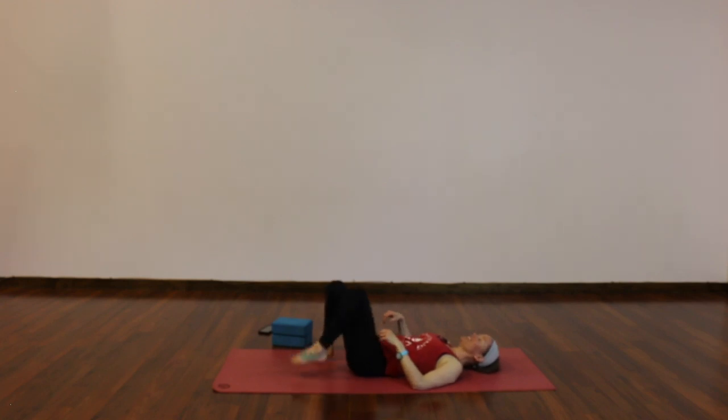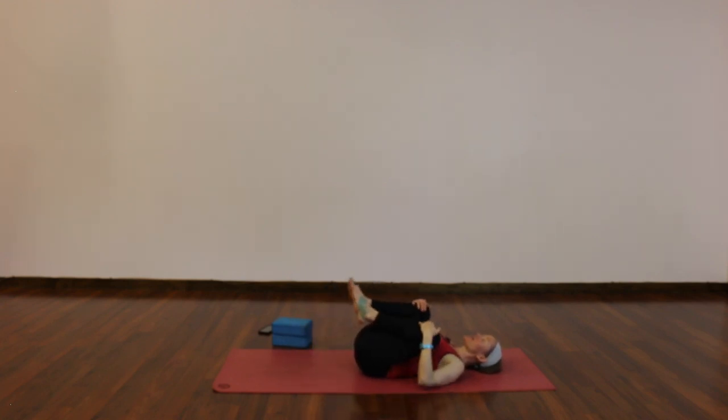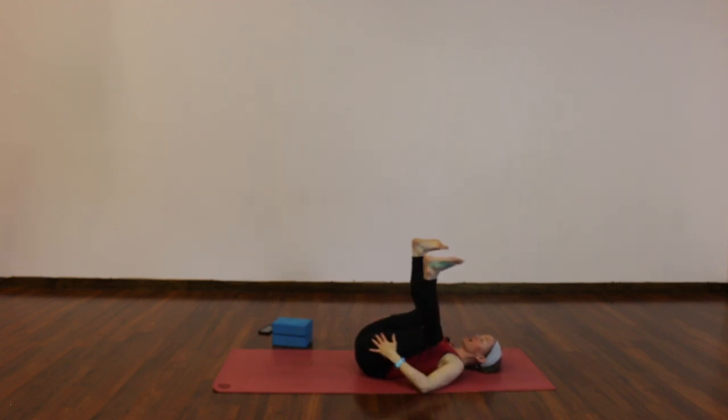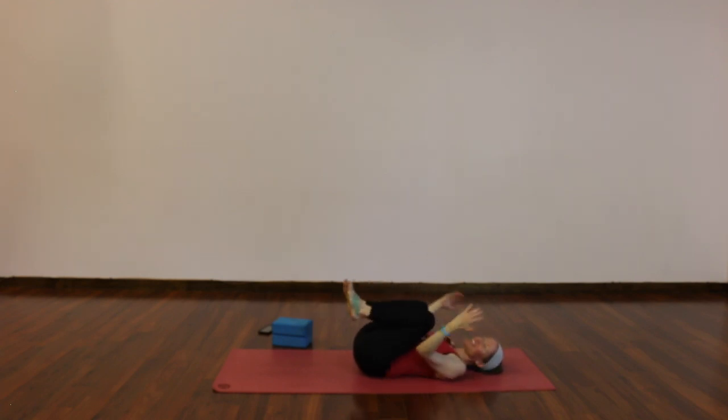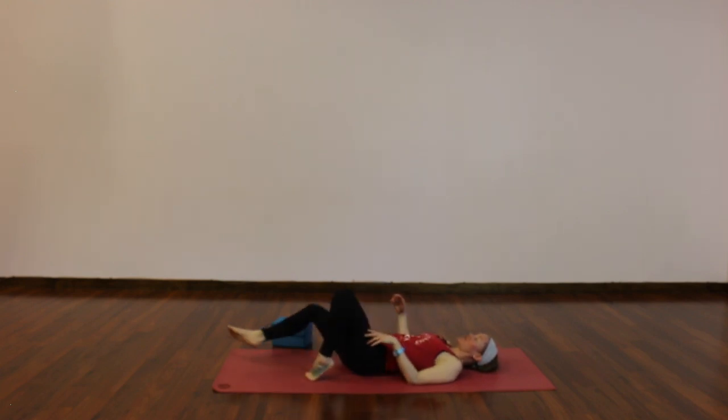Last shape — we'll take a happy baby. Knees toward you, give yourself a little squeeze, then draw your knees outside your ribs, feet to the sky. Hands can hold behind your thighs, to your calves, ankles, or feet — wherever you can reach — but keep your low back down flat. Find one more big breath in, and slowly let it go. Anything else you like before final savasana, please feel free to find it.